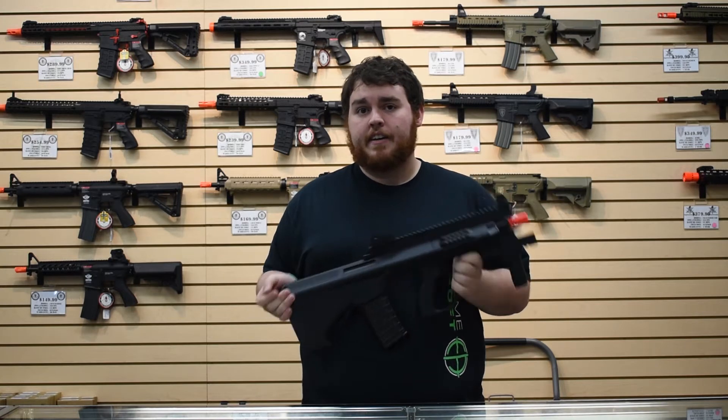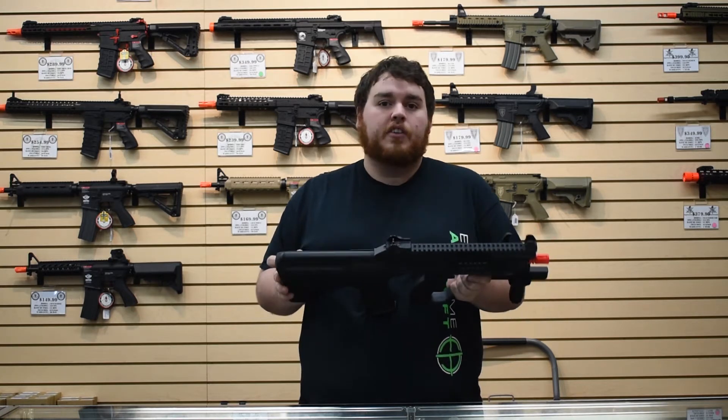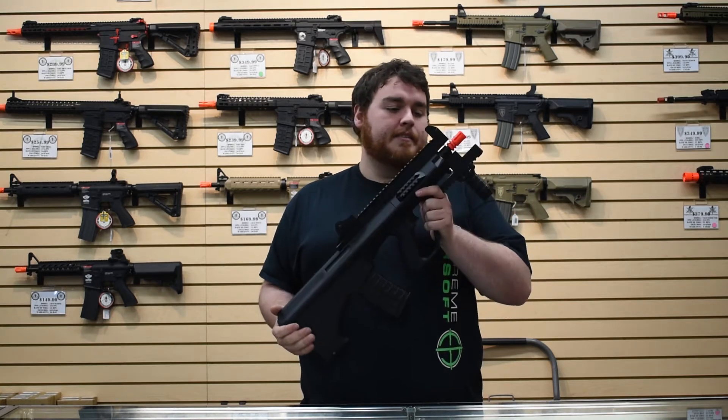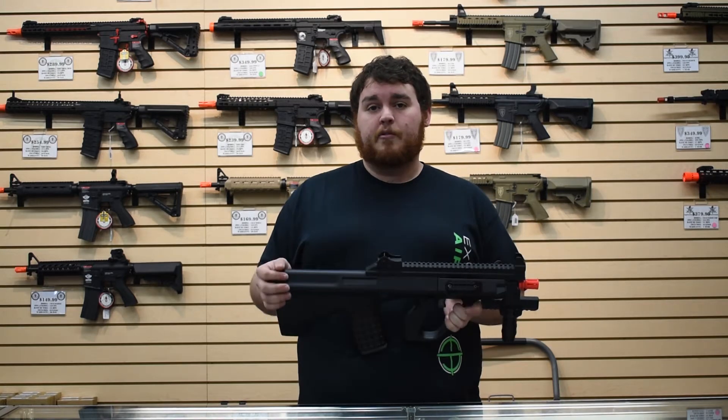The reason they use mostly plastic is that overseas it's illegal to have metal airsoft guns or metal guns in general, so it has to be plastic. But don't be fooled — this is absolutely a high quality body, and these things are definitely able to keep up with some of the best materials out there.